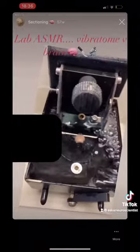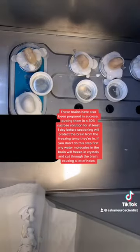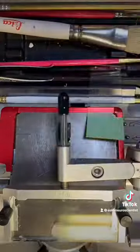Here I'm getting the brains ready. I put them on that chuck I mentioned earlier, and then I'm putting some OCT on it. OCT is a sectioning compound that's going to protect it whenever I section. Then I very quickly slice down to the area that I'm actually sectioning.